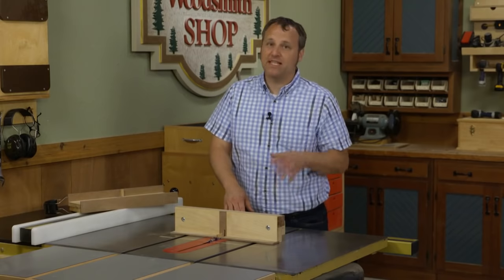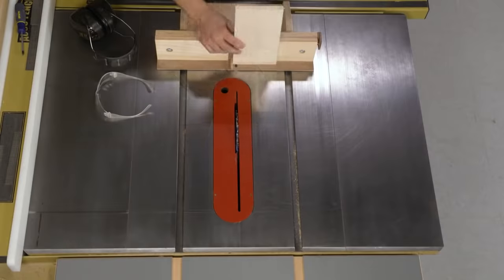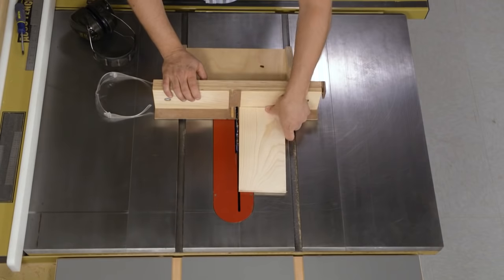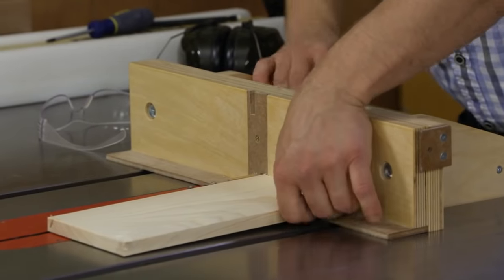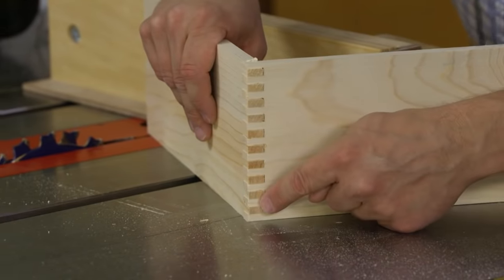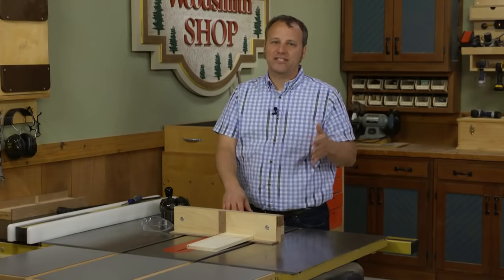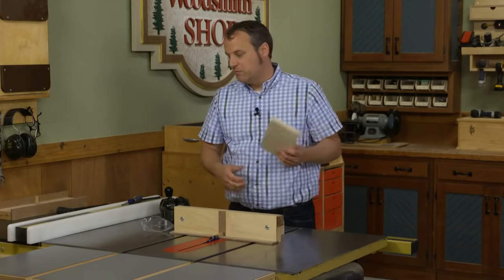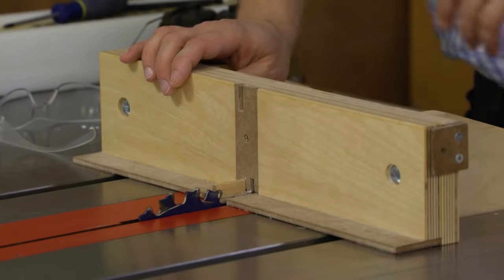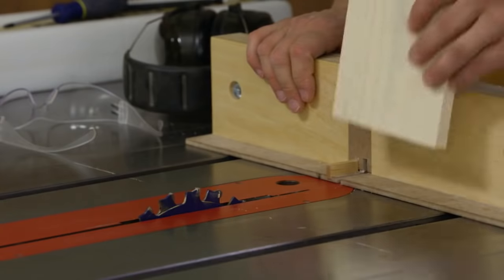The real payoff in a shop-built box joint jig is in the results. Let's get things set up and cut a sample joint. I've got the jig set up, placed a workpiece on the ledge, and raised the dado blade so it's just slightly higher than the thickness of the workpiece. This means the box joints will be just a little bit proud — you can sand those off by concentrating on the corners rather than removing material from the entire side. I've also made a few test cuts to make sure the spacing between the dado blade and key is exactly the same.